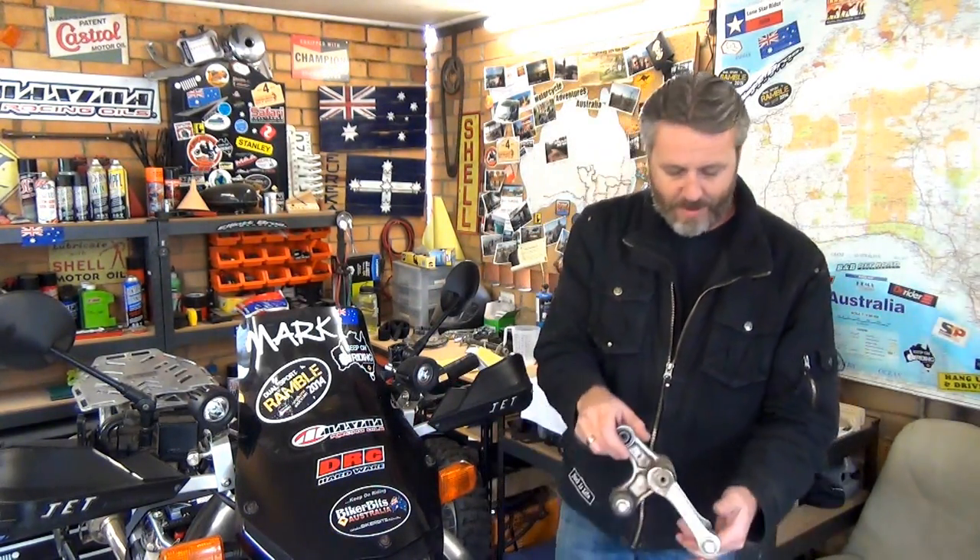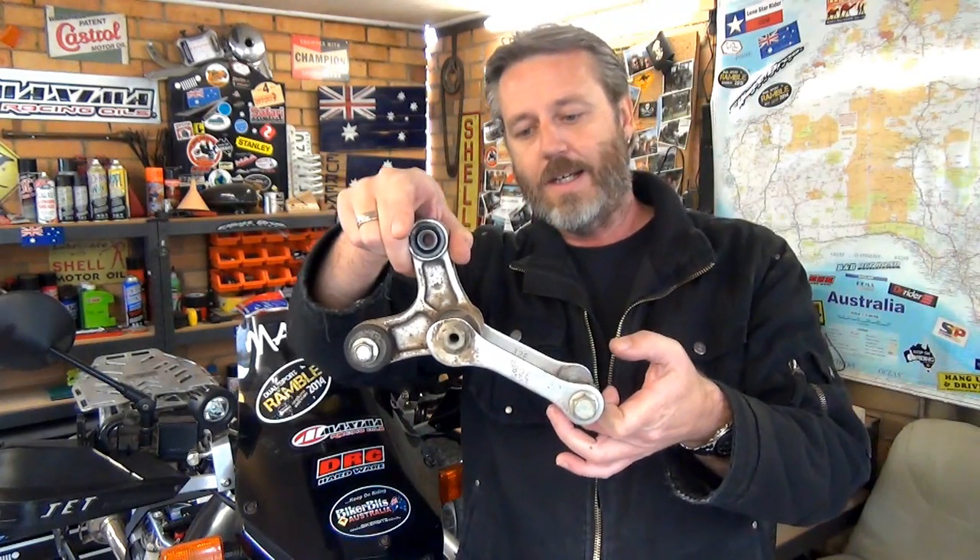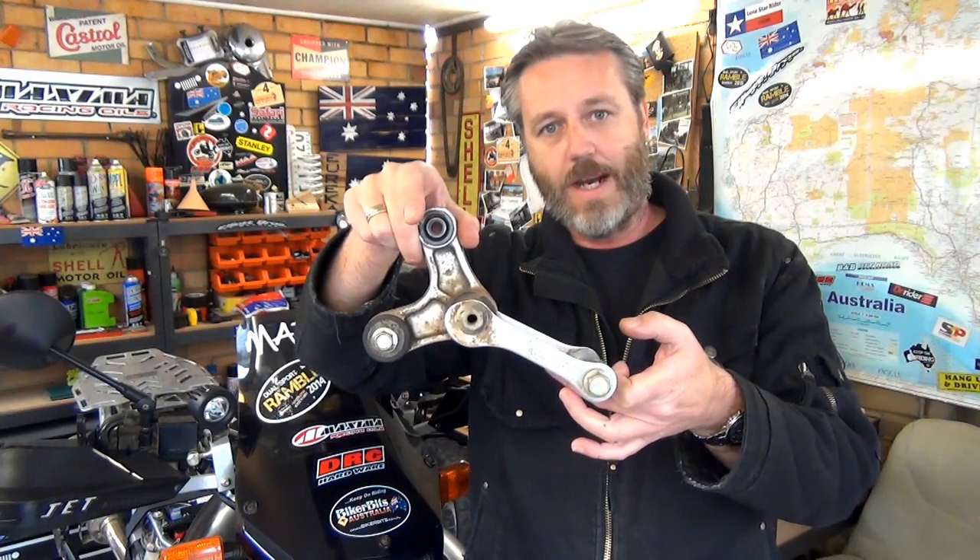Hey guys, how's it going? We're doing a video on cleaning and re-greasing the linkage bearings. Since the previous video where you saw me take out the suspension - we're replacing that - it's a perfect time to clean all the grease out and repack it with grease. I've never done it before so I'm just trying this out. I'm just a bloke having a go at this stuff, so I'm not an expert.